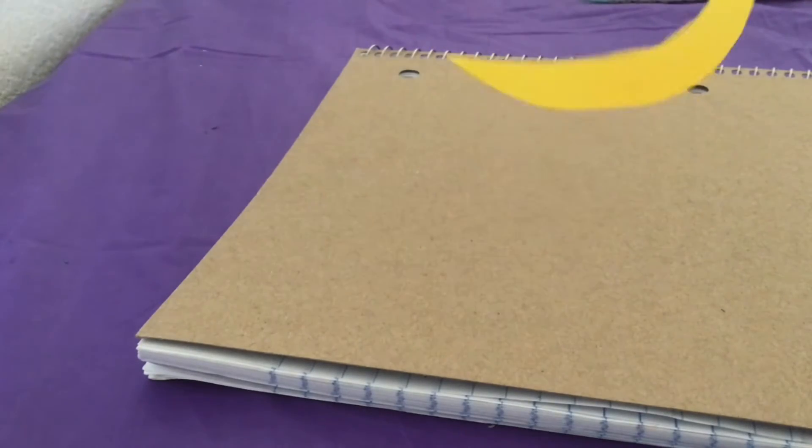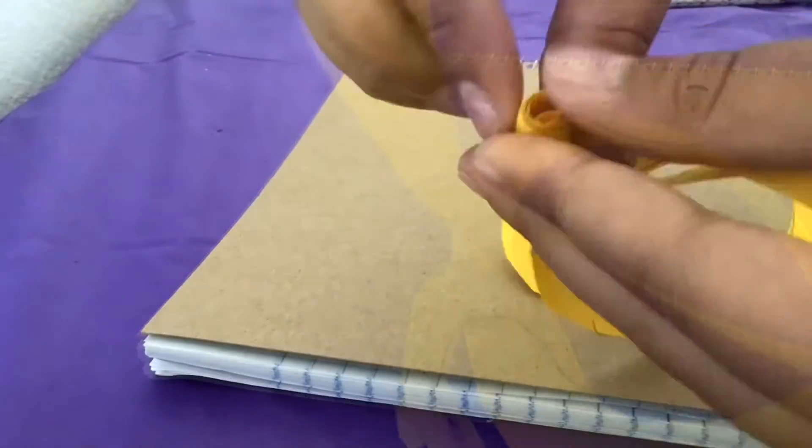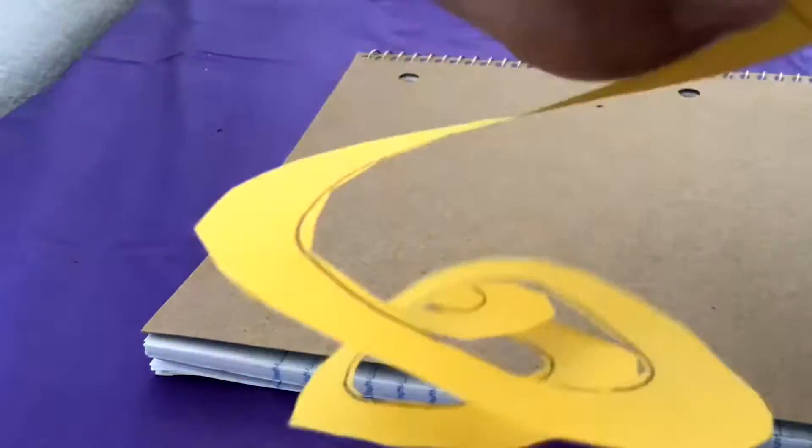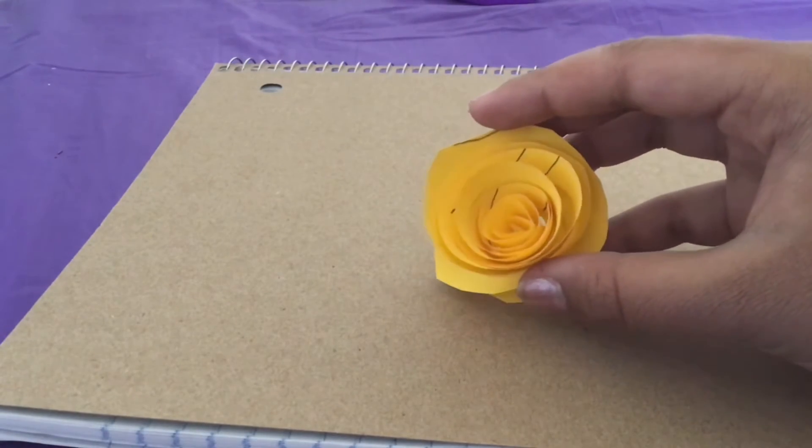It should look like one of those birthday decorations you hang on the walls. Then you start twisting it.